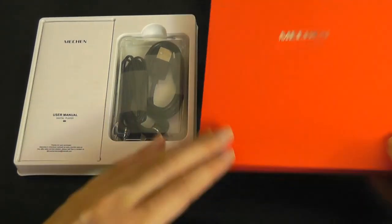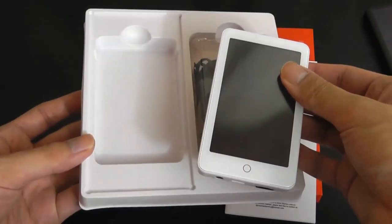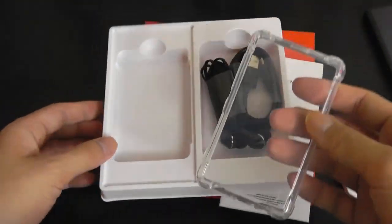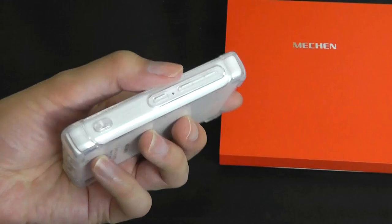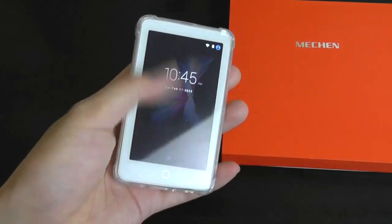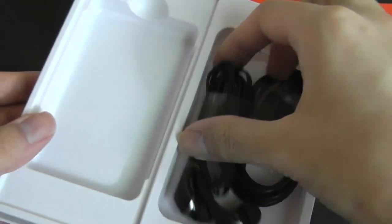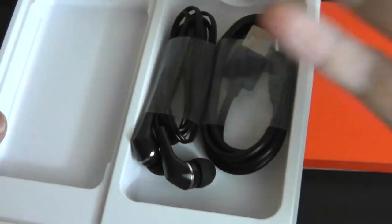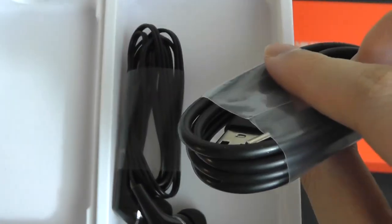Taking a look at the packaging, it's very simple. The H1 comes in white. Accessories include a TPU protective carrying case, which fits the player quite well with added bumpers — a nice little extra. Other accessories include a bundled 3.5mm pair of headphones, and there is a USB Type-C charging and sync cable.